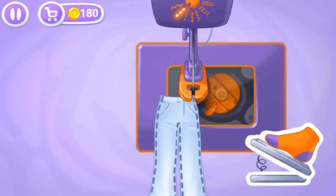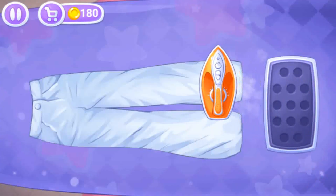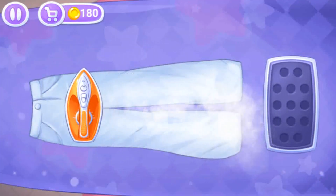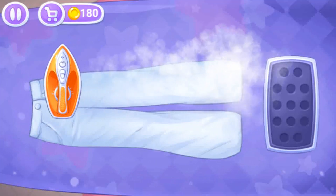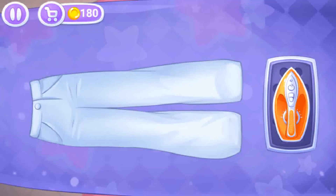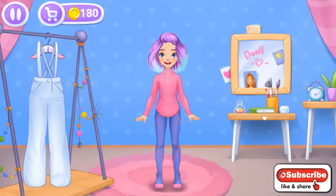Keep it up — let's iron out all the wrinkles. We did it! Let's try on the clothes.